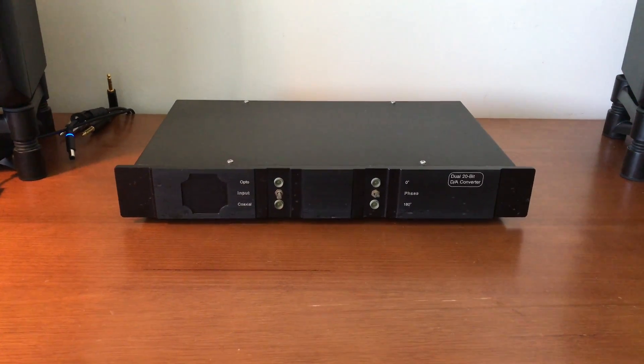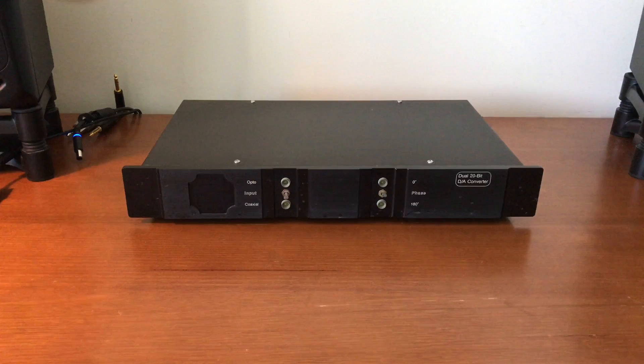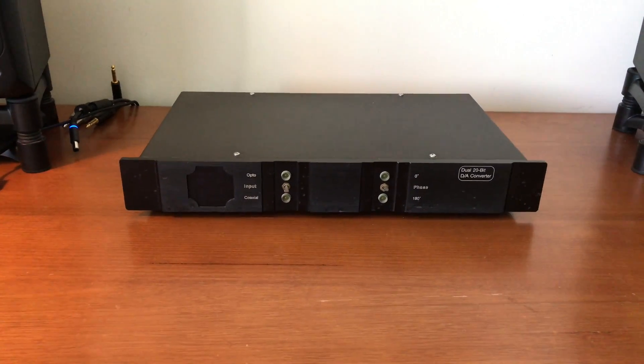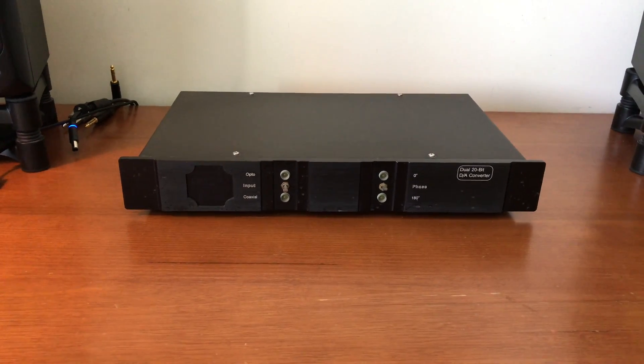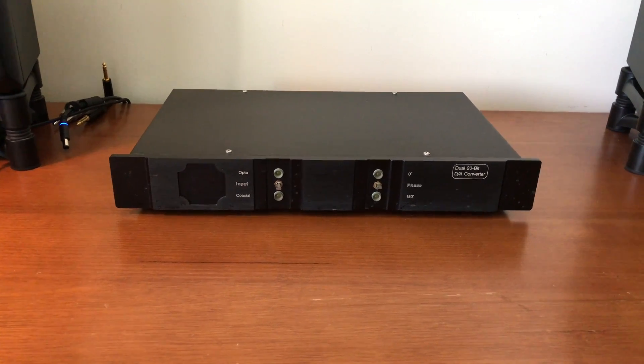So as I'm going through my bits and bobs, I realized that I had not yet made a video about this thing. And this is a vintage DAC that I inherited from my grandparents' household in Hong Kong.